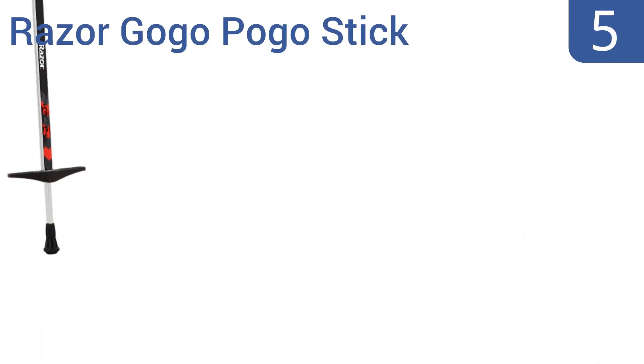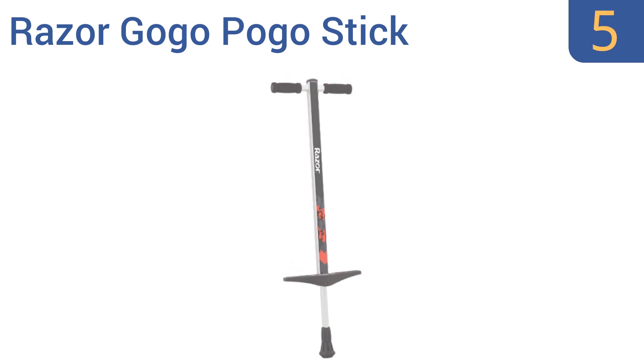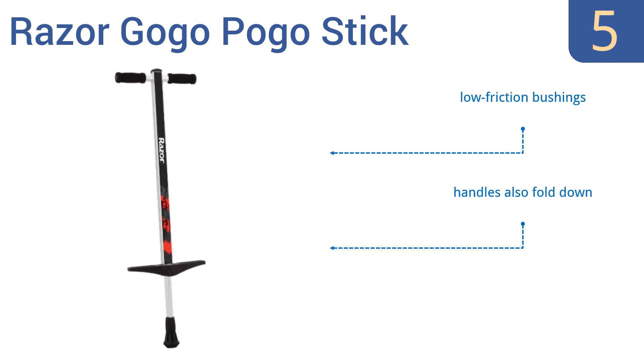Coming in at number 5 on our list. The Razer GoGo pogo stick may have been designed for kids, but with a weight limit of 140 pounds, many adults can enjoy it safely, and everyone will enjoy this unit's tiny price tag. Its aluminum frame is lightweight but sturdy, and its footrests fold up for easy storage. It features low-friction bushings and handles that also fold down for compact storage. However, some units experience jams.